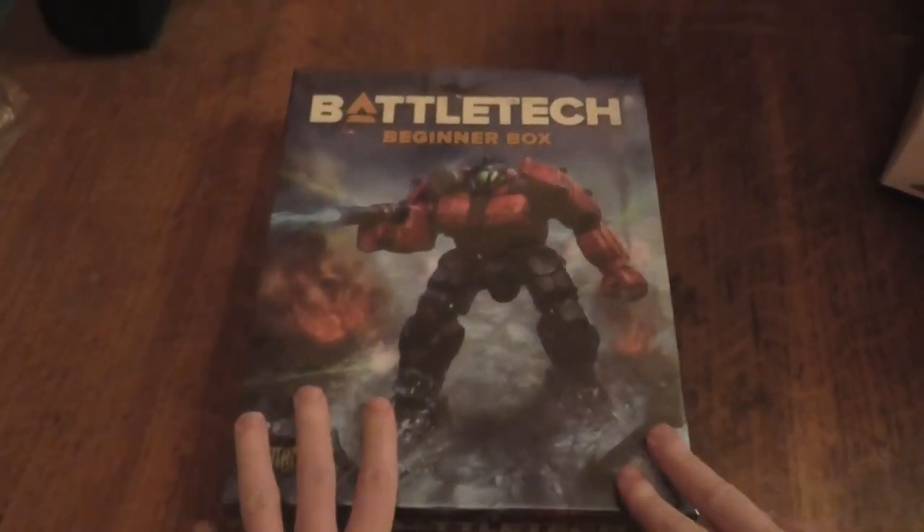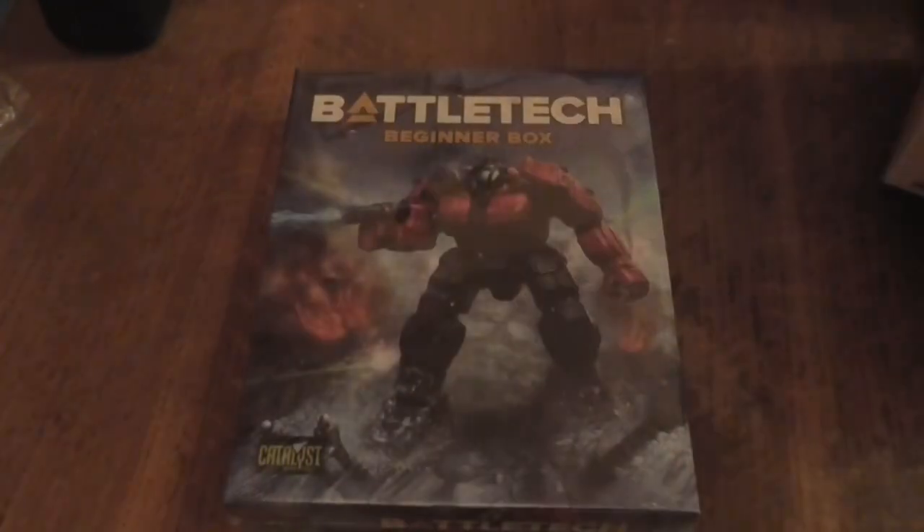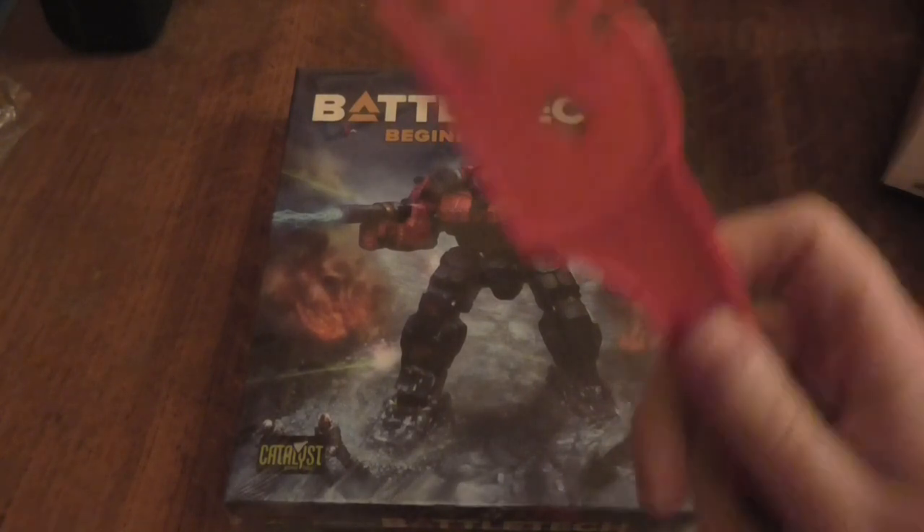I haven't just got this one though — I also got another box today, which will be another unboxing, maybe straight afterwards or very soon. Anyway, I'm sorry, I'm very excited, so let's get my trusty box cutter out and let's get this open.